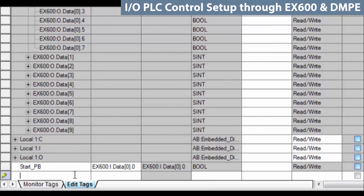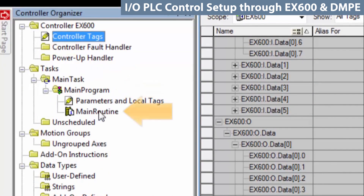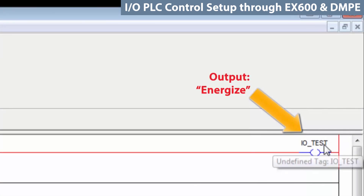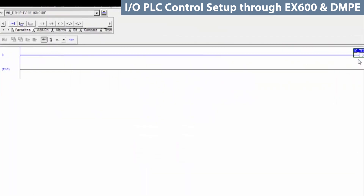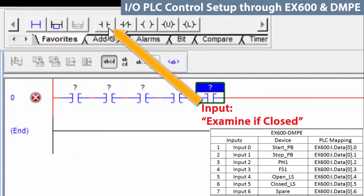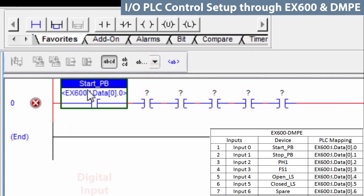Then go and create a rung for I/O test. To do that, go to the main program and go to the main routine. First, create a dummy bit for an output called I/O test. Right-click on it, select new, and create. Then on the same routine rung, start putting in the rest of the inputs. For example, on the first one, begin to type 'start' and it will fill in the blank for the start push button that was already created. Below that, you will also see the alias bit associated with it.